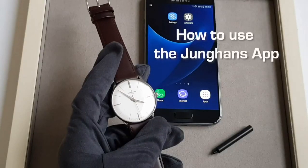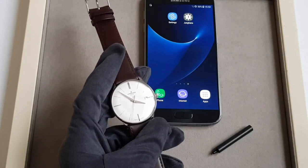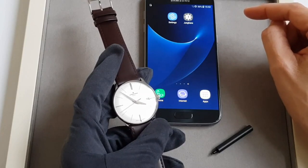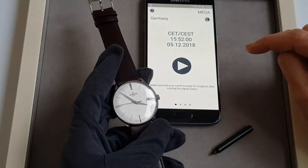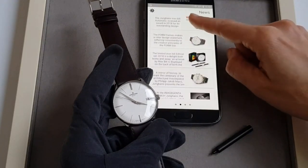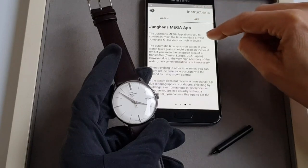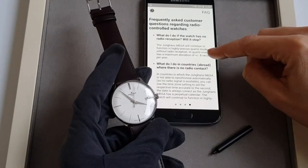How to use the Junghans app. The Junghans app allows you to transmit any time signal and date to your watch. Please download the app via the App Store for iOS or Play Store for Android. The app also provides news on Junghans, instructions on the mega watch, information about the app itself, and frequently asked questions.